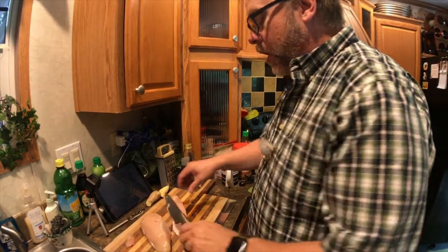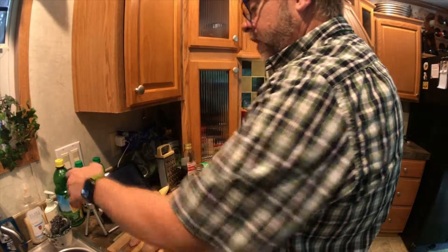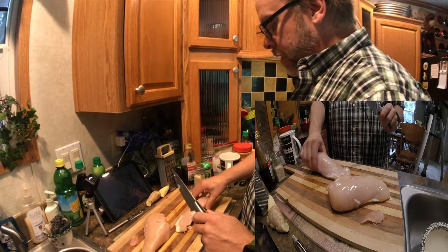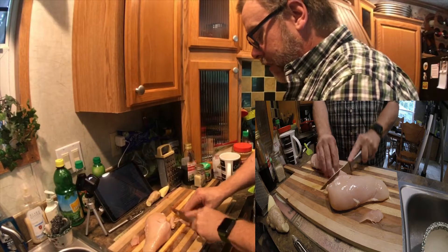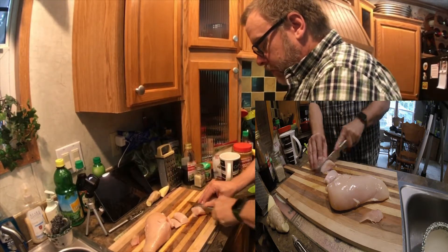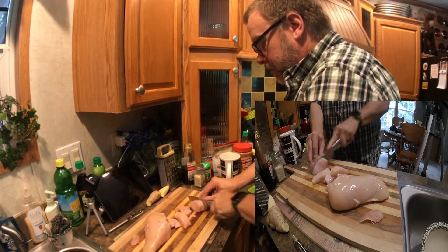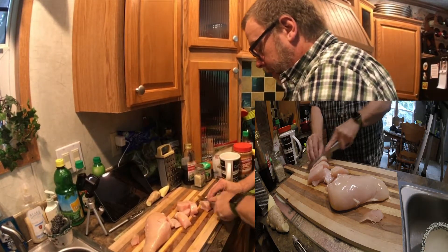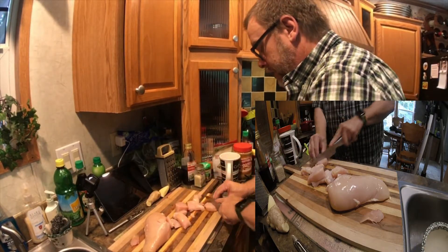Welcome everyone, welcome to Buddha Bowl Part 2. I have one and a half big chicken breasts here and we're going to cut those into medallions. I trimmed off some of the fat I didn't want, and we're just going to cut these into nice medallions, then cut them in half so they're bite size, and then set them to the side.